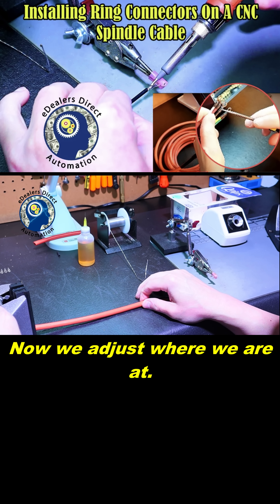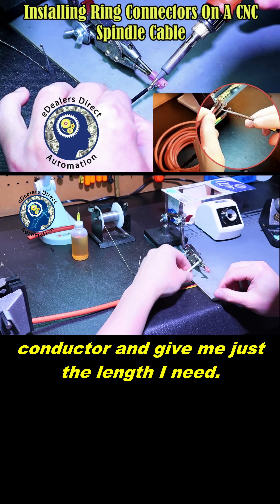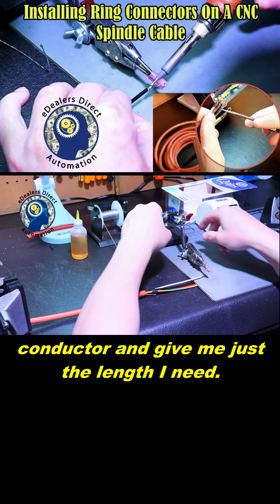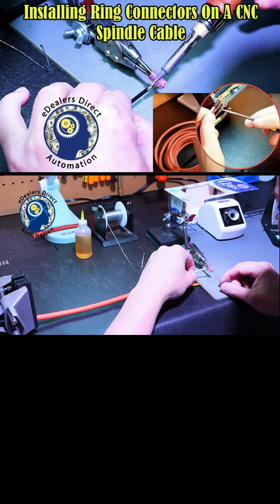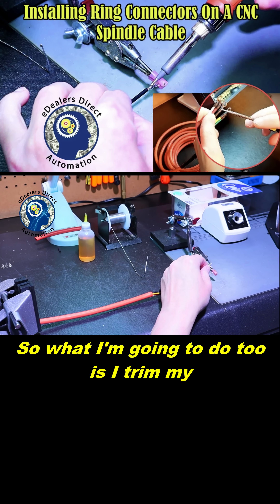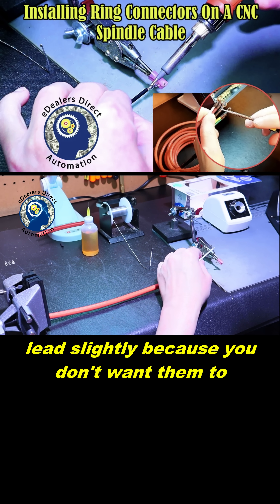Now we adjust where we are at. I can pull my vise up. This way I can take my conductor and give me just the length I need. I do fine positioning now with my state put, and you can see I'm short. So what I'm going to do is trim my leads slightly, because you don't want them to...